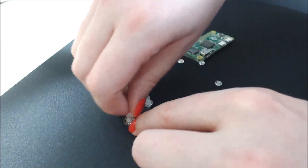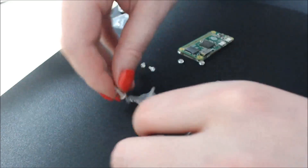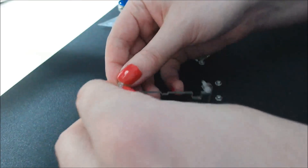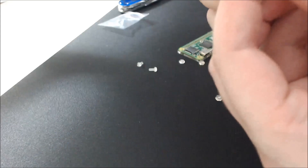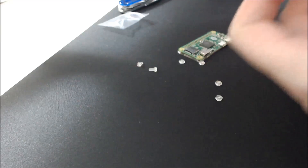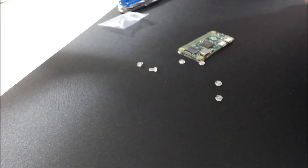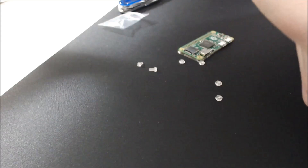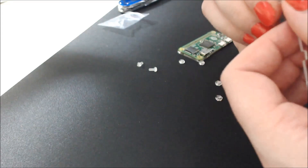I need you to stay there in your spot. Let me tighten this. Almost. All right, there we go. Those are in. Those are in. Those are in. Those are in.